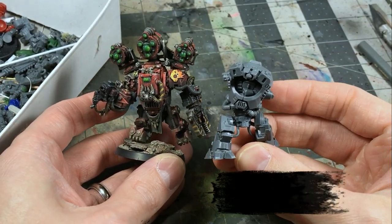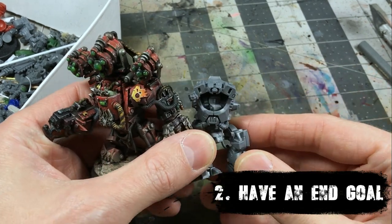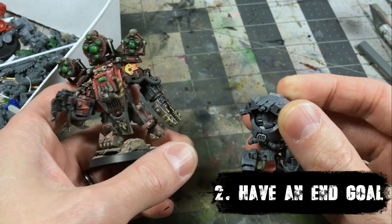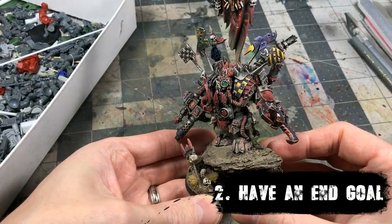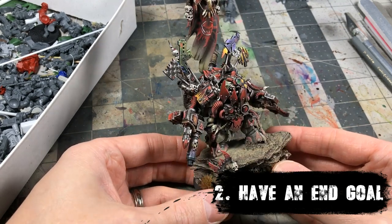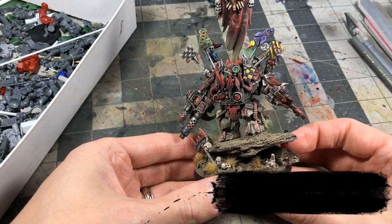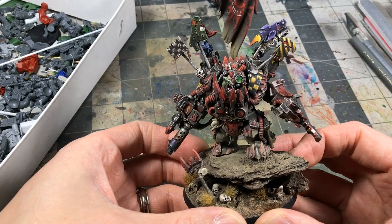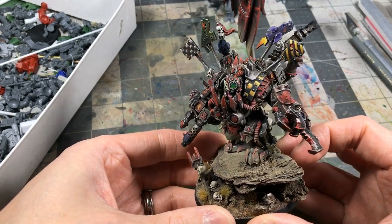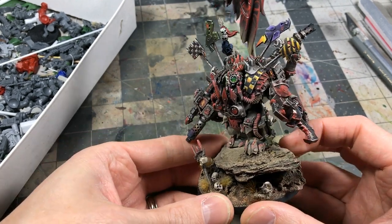Step two: having an end goal. I find it helpful to have a target to move towards. With these Ambots, I knew I wanted to make mega knobs — that was my end goal, to turn these guys into something cool. Your end goal can be anything, and it's really helpful if you're new to start with a character. Here you're seeing my war boss, one of my first big conversions. My end goal was a big, badass war boss, and having that target helped me move forward on the project.